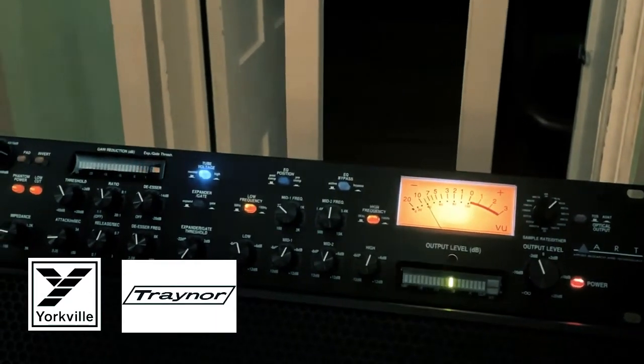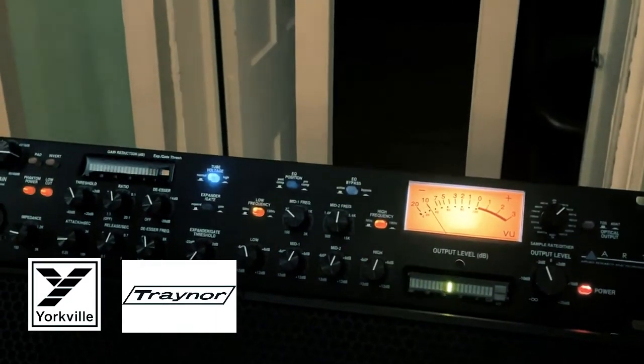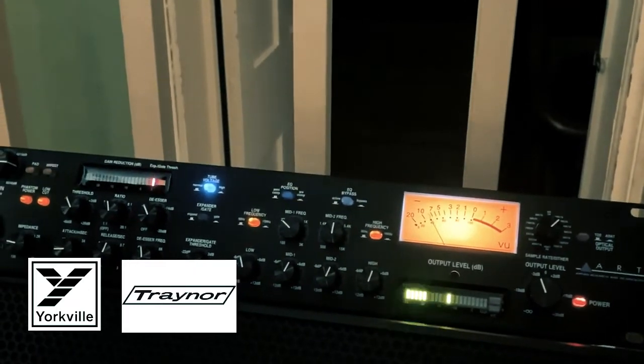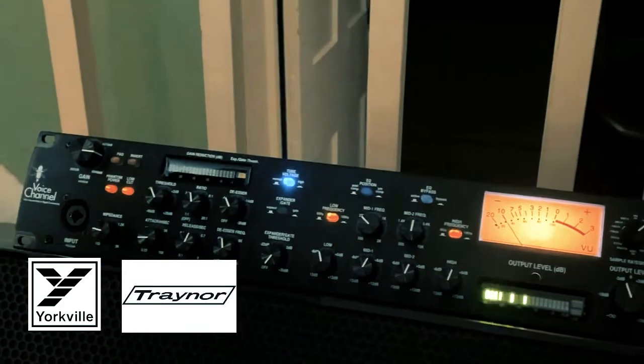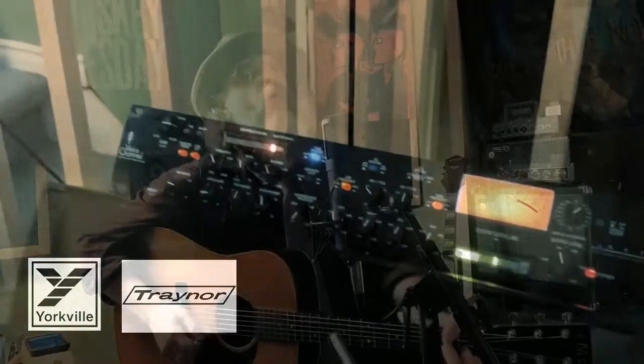We're going to keep it on for the next month, and I'm going to give you some reports on it. But for right now, that's what it looks like. This is what it sounds like. I'm really enjoying it, and we'll keep using it for the next month. If anybody has any questions or anything about it, let me know.